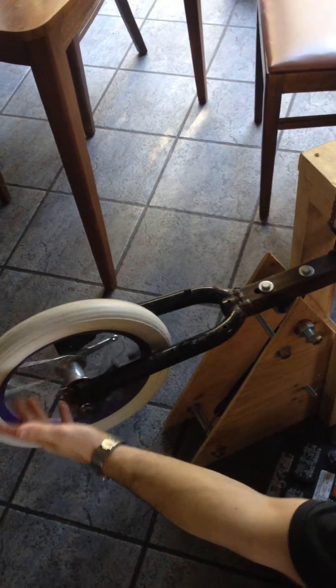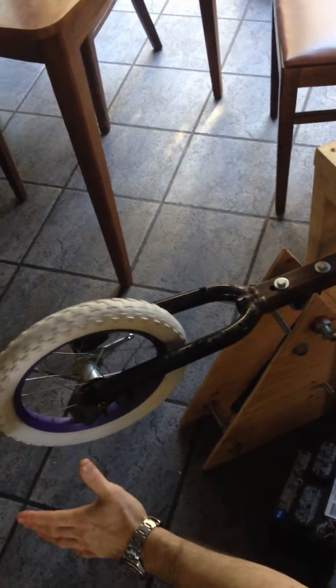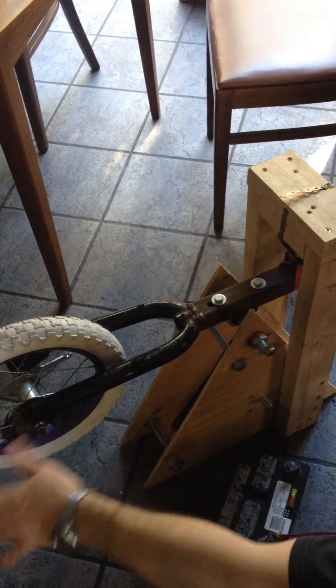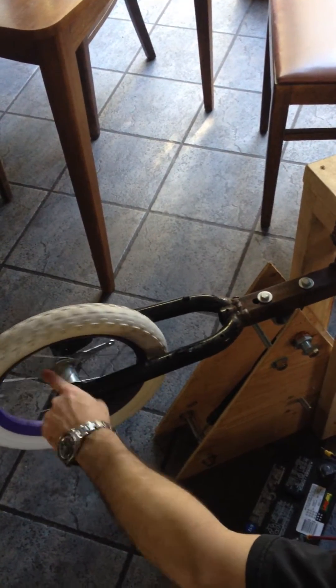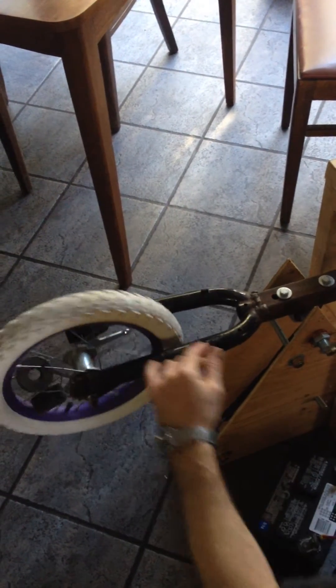Now, this is a seized bearing — this is all garbage. Nothing here was bought for any purpose; this was all just solid junk. So there's a lot of resistance in the bearing here. It was actually seized and we had to spray WD-40 on it to get it even moving.